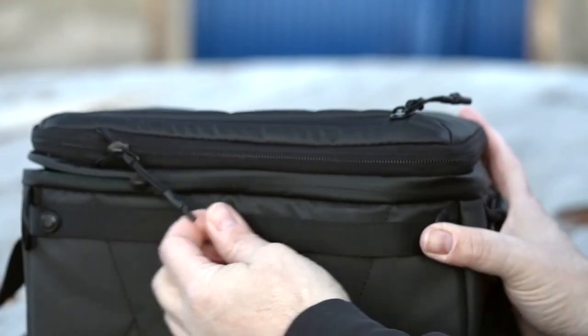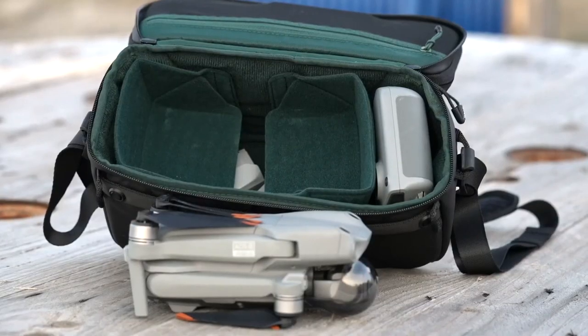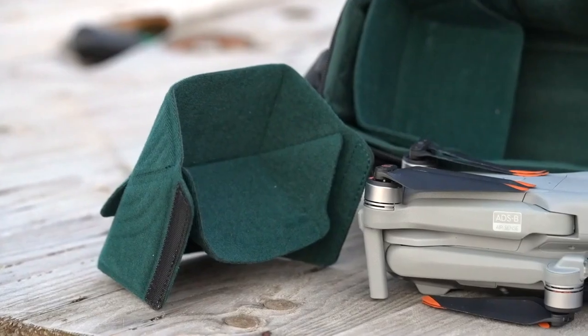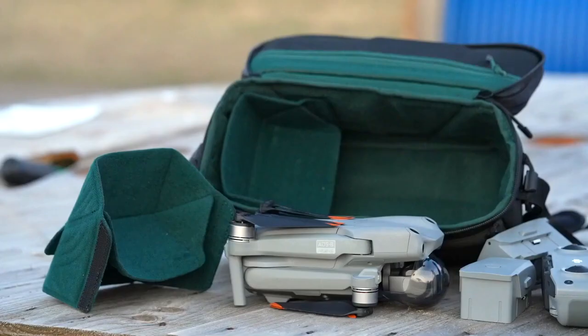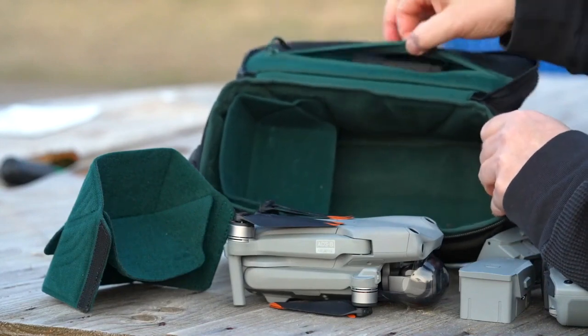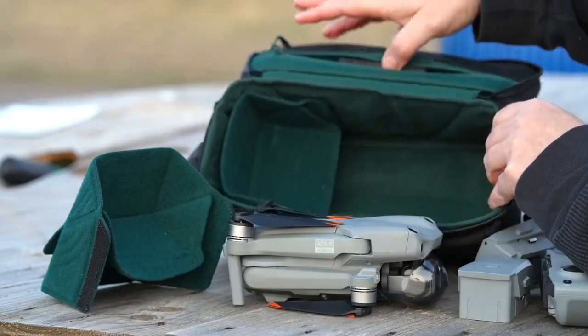The shoulder bag can be easily unzipped to access all your equipment in different layers. The inserts can be customized and positioned to fit the specific drone you have. The shoulder bag has an additional compartment in the lid that allows you to store things like ND filters and SD cards for your drone.